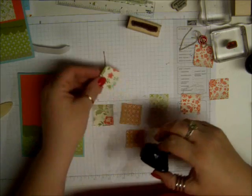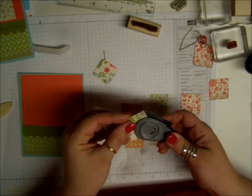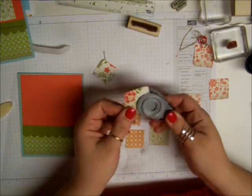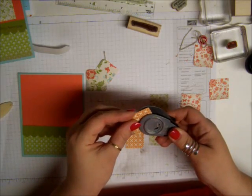and I'm going to punch out the opposite side of each corner. So I punched this one, so I wanted to punch that one there. And I punched this one, and I'm going to punch this one. And you're going to do this to all of the pieces.